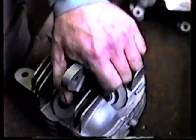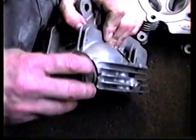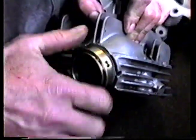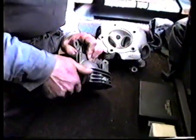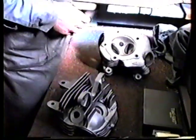Then we're going to go back on here with some late model spigots. This is one of the modifications that we do so you guys can use your O-ring manifolds on them. I'll take this one back out for now and show you some of the repair work that's been done on this set of heads.